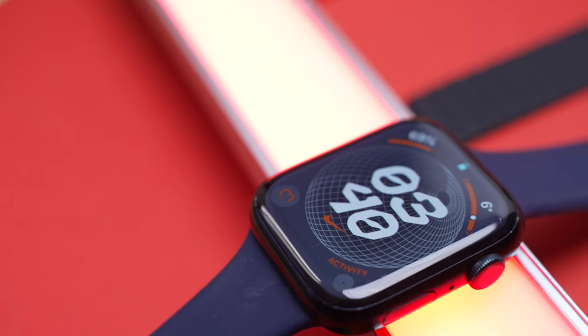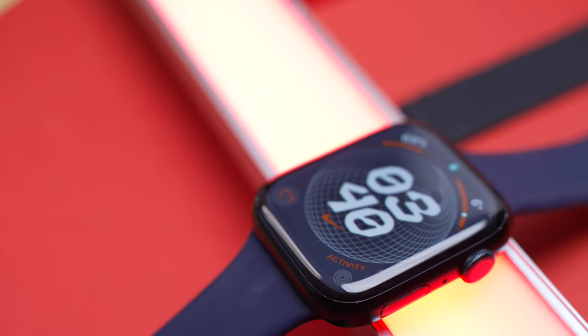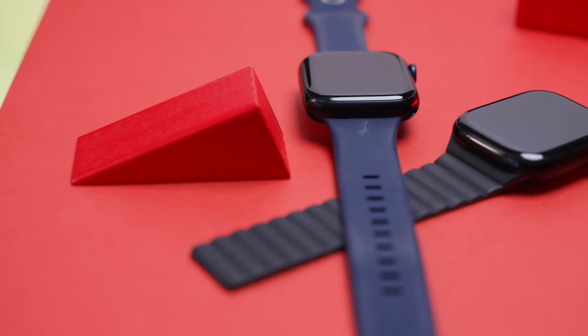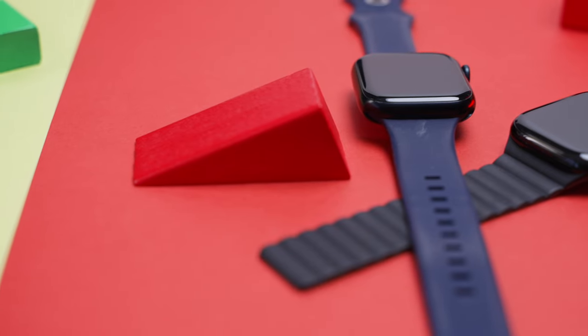I'm coming from Apple Watch 7. If you are on an Apple Watch 8 or 9, you don't even need to consider the Apple Watch 10 — even from the Apple Watch 7, for the most part. There are some minor upgrades which might be exciting for some. Let's talk about those.